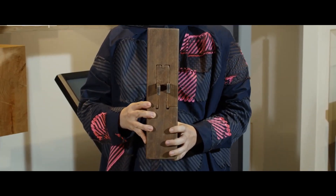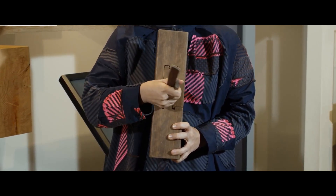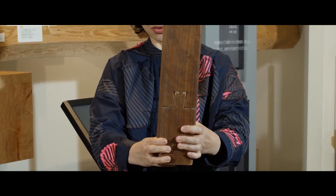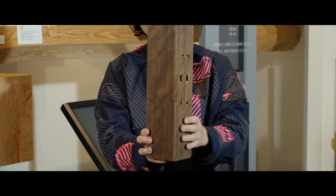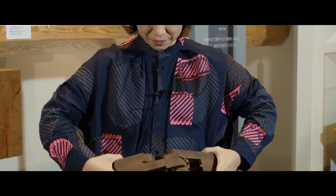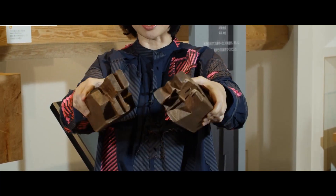What surprises many people is this rotary gooseneck tenon and mortise joint. Pull out the wedges and see the shape of the face — all four sides have differently shaped cuts. When removing this member you can see the inside. Pride in the carpenter's strength and skill is shown in making joints like this one.